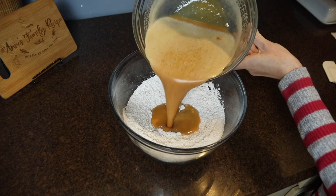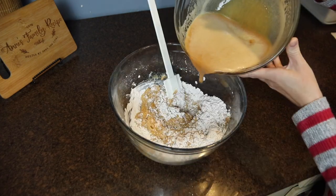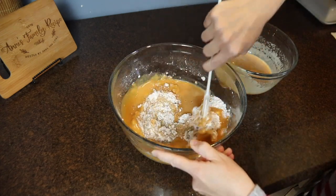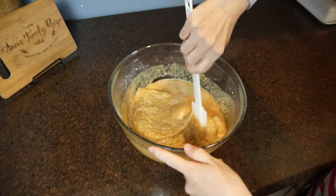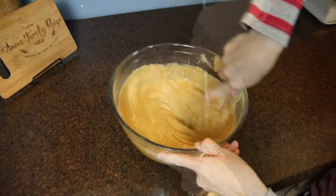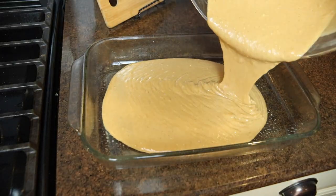The final step is to incorporate the wet ingredients into the dry ingredients. I poured about a third of the wet ingredients into the flour mixture and stirred with a rubber spatula, continuing until everything was incorporated. The recipe suggested finishing off with a whisk, so I did that to get rid of any remaining lumps, then I poured the cake batter into my prepared glass baking dish. This baked at 375 degrees for about 25 to 28 minutes. You definitely want to start checking it at 25 minutes.